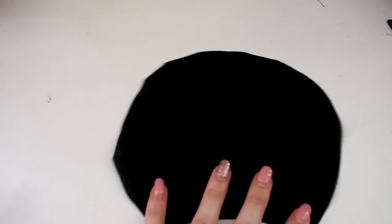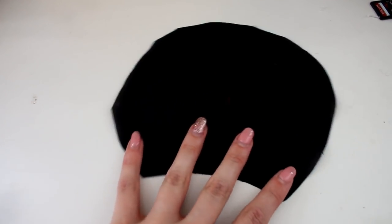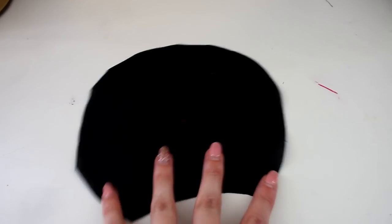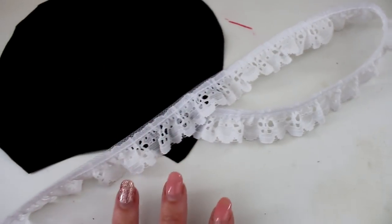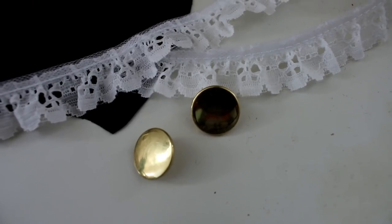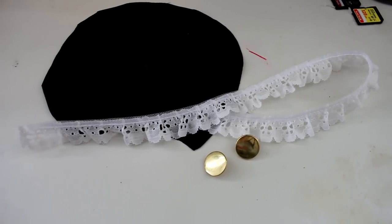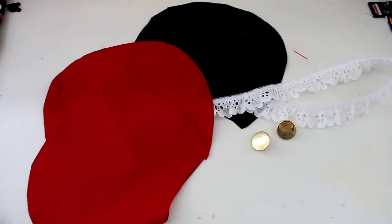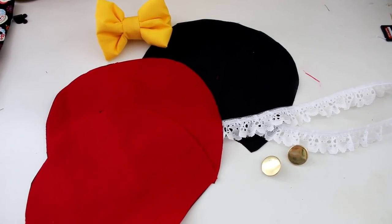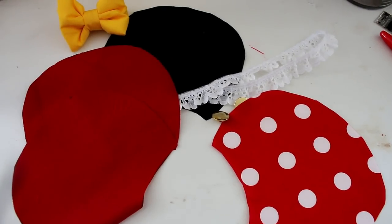First we see some black fabric — so who could that be? Am I making classic character ears? Villain ears? Star Wars ears? Here's a little piece of trim I'm going to use. Does that give you more clues? Then I'll be jazzing up the ears with these gold buttons. I'm also going to need red. The bow is going to be yellow. I only have one clue left — and polka dot fabric.